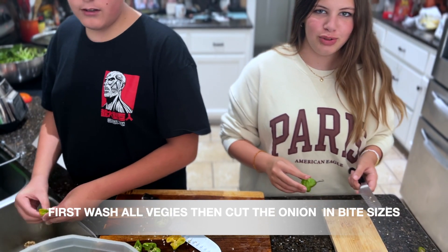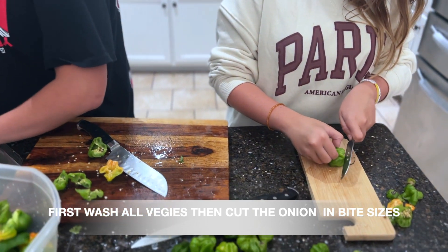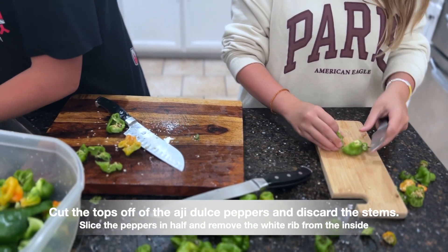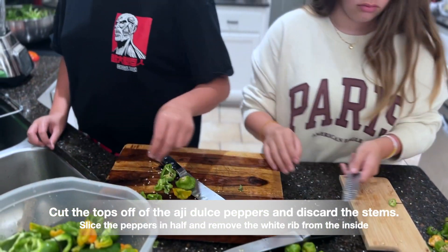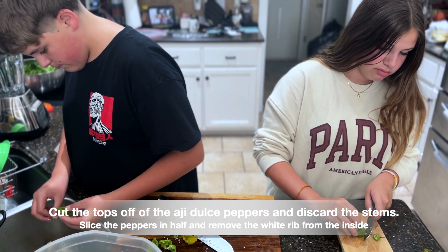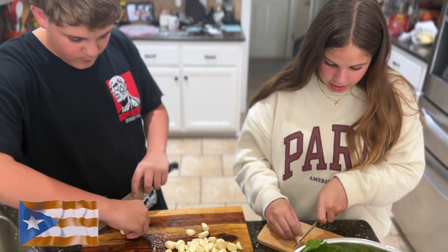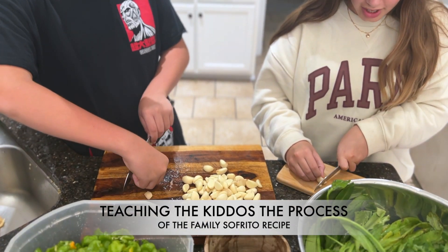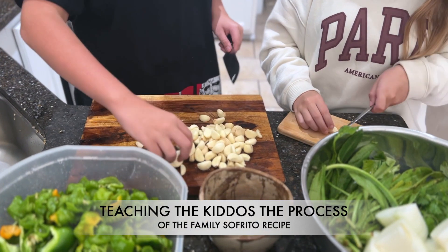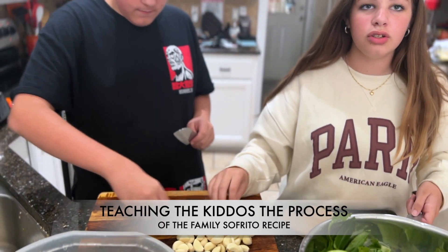I almost put the seeds in the bowl — cachucha peppers, I keep doing the same process over and over again. I almost put the seeds in the bowl rather than in the trash. We're cutting garlic, removing the end of it because it's bitter and we don't want that, even though this is supposed to be a flavorful paste. It's not a sour paste, it's a Puerto Rican base.